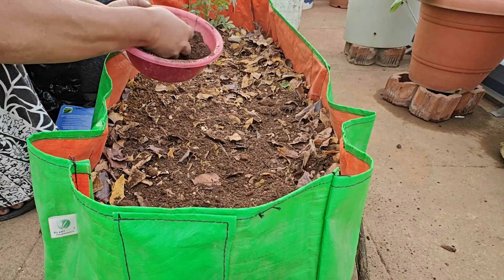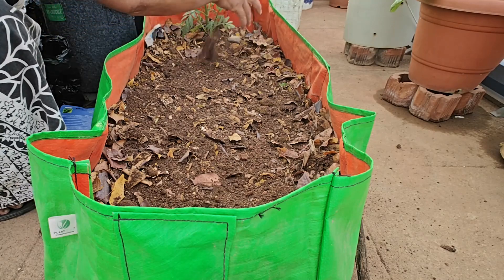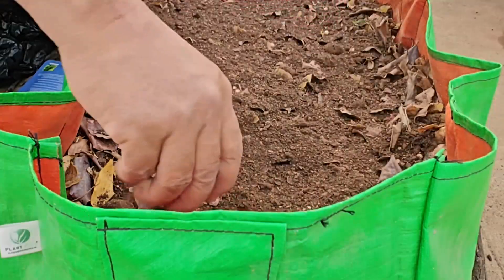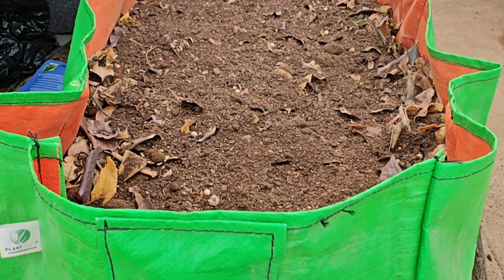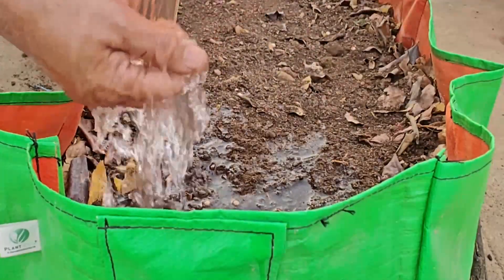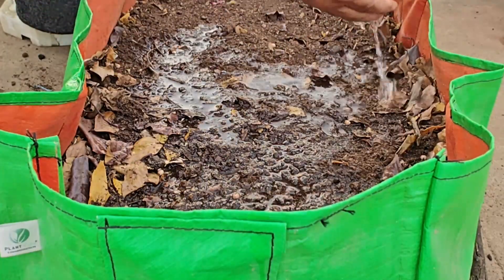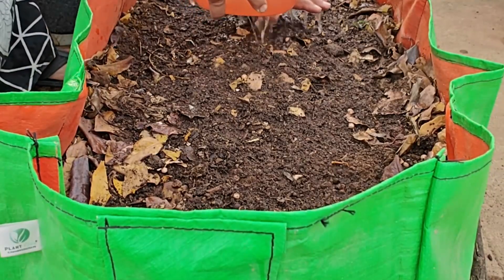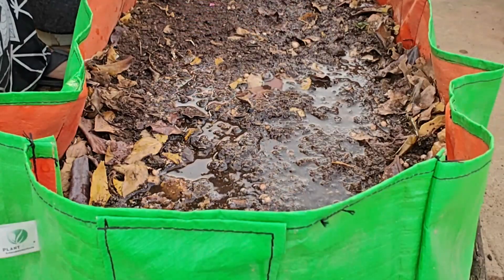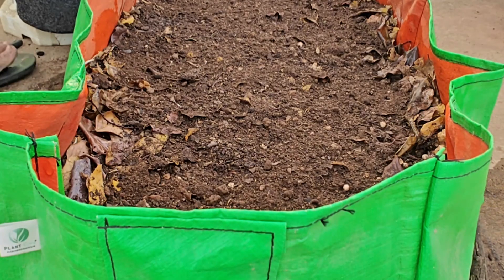Cover this up with a normal soil and compost mix, which is 50% normal soil and 50% compost. Everything is covered — pat it down and sprinkle water now. The seeds were exposed, so just cover them up again with the soil and compost mix.